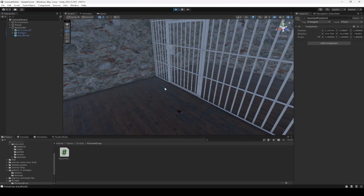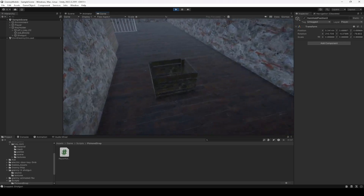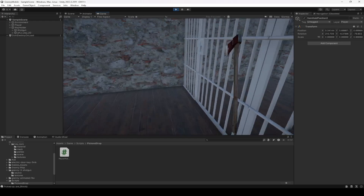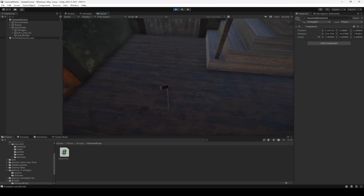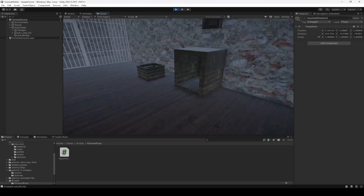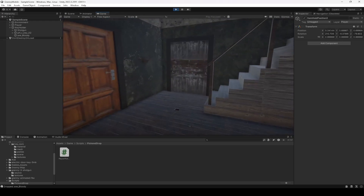Now we can go ahead and play the game again. Here is the shotgun — we can drop it. Go ahead and pick up the key, we can pick up and drop the key. We can pick up the axe — and we can drop the axe as well. So now we are able to pick up different types of items. With this, let's end this video right here.